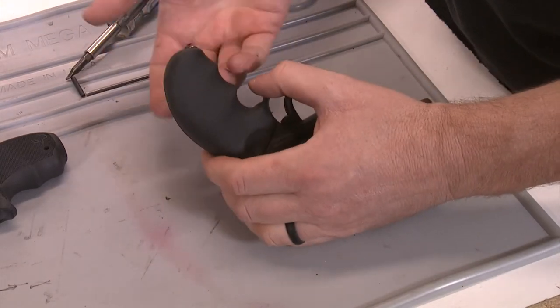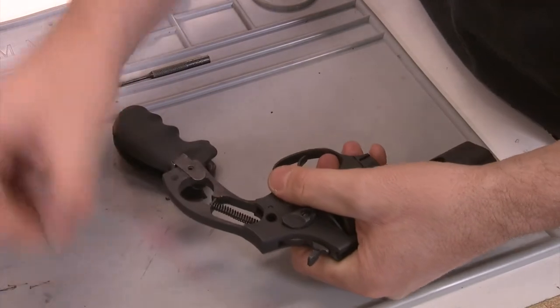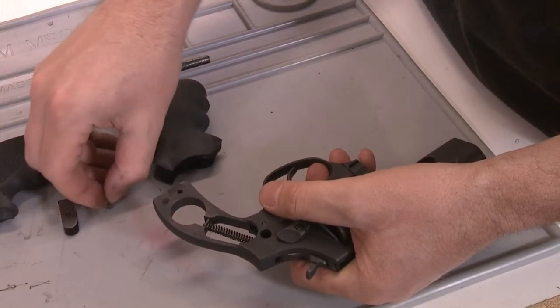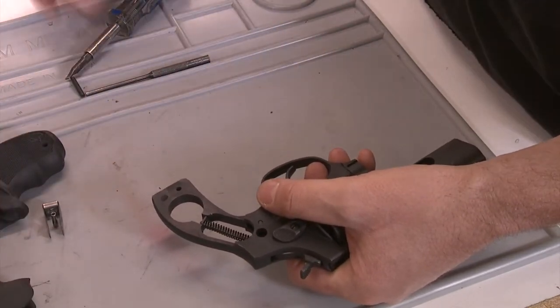It's kind of stuck in the rubber a little bit. What you do is put this up against your belly to pull at it. The roll pin just fell right out. You'll notice this end here is kind of short — that's the Hogue. That was easy enough to get off.